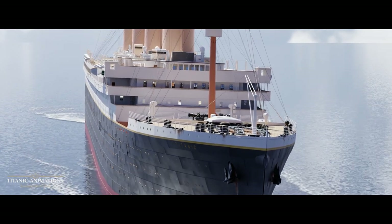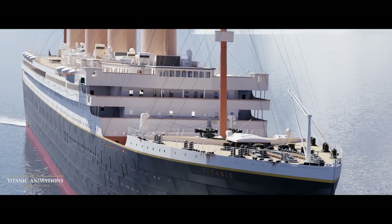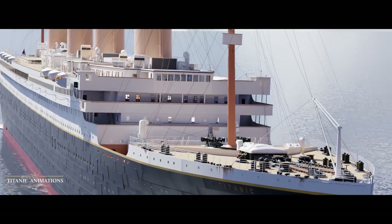So using 3D technology and historical accounts, I'm going to show you what happened at the lifeboat stations to help you see why this problem happened.